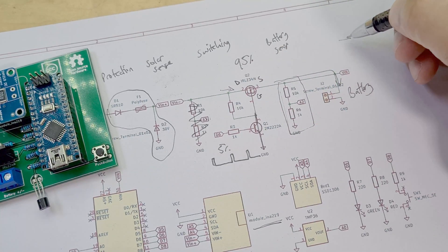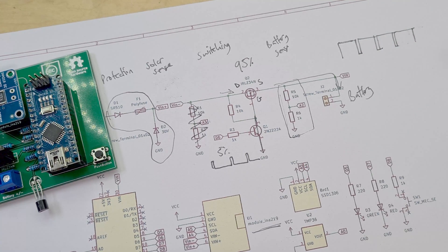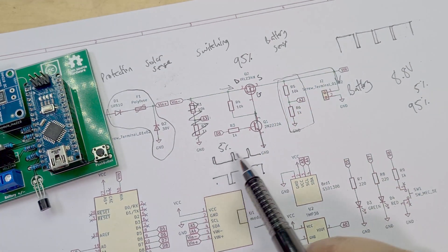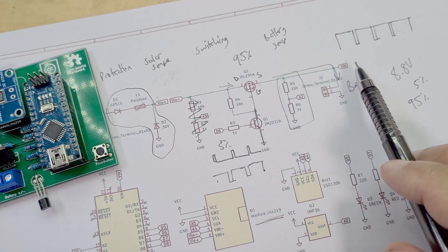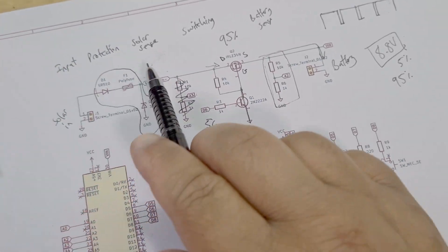So 95% of the time the solar input goes through to the battery, then for a little blip it goes to ground. I sense the battery voltage here - for example the max voltage of my battery is 8.8 volts. Once the battery voltage hits 8.8 volts, instead of having a 5% duty cycle, I switch to a 95% duty cycle. Now 95% of the time the solar input is grounded, so basically nothing is going through to the battery because it's fully charged.